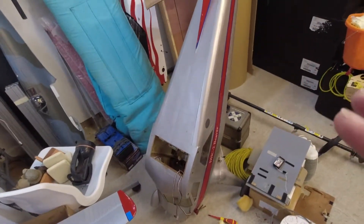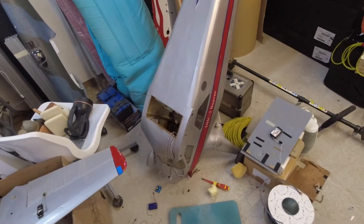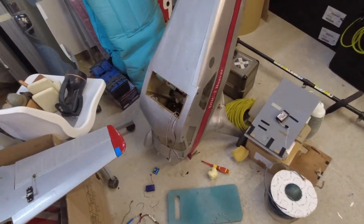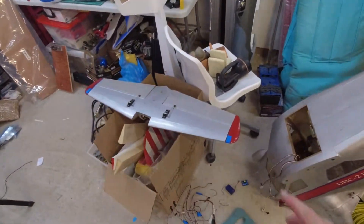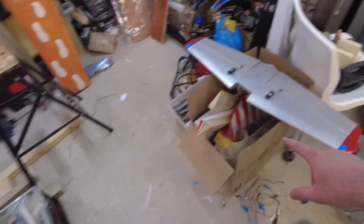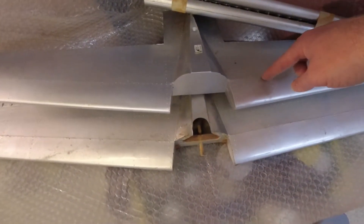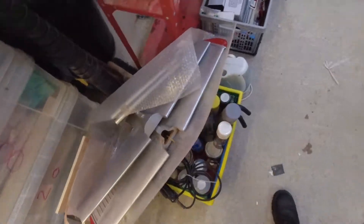This is the Fiber Classics Beaver, so it's all composite — composite fuselage, composite wings, composite tail — with some wooden formers and a wooden firewall. We've got the tailplane that it's flown with. In the deal we also got a used tailplane with elevators and a brand new, unused, uncut tailplane with elevators, just in case the worst should happen.